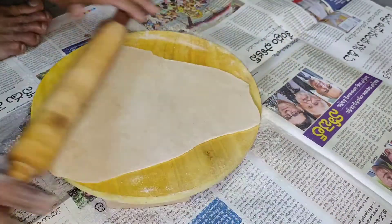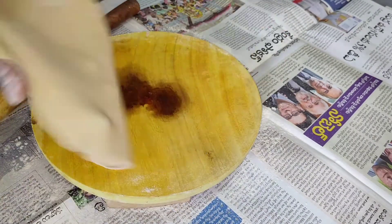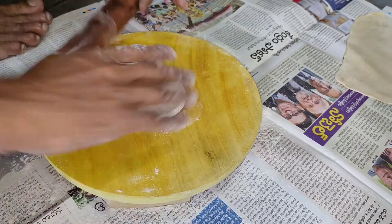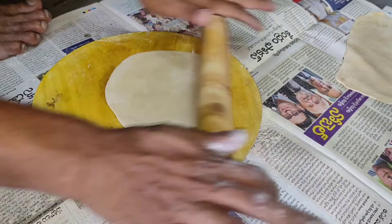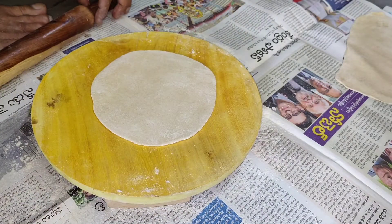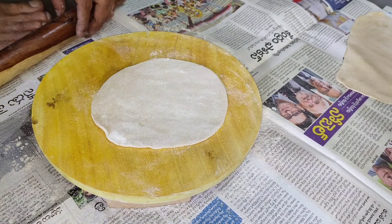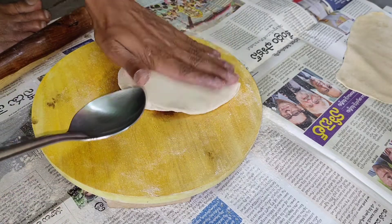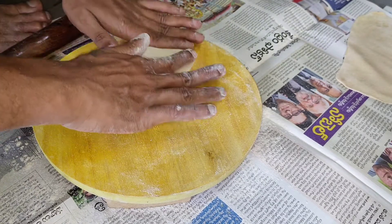Let's spread it in the same way. Spread it in half and fold it into a small bowl.